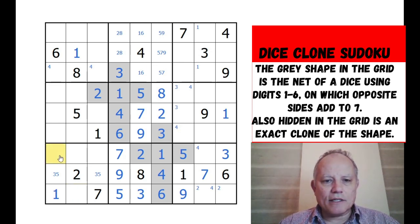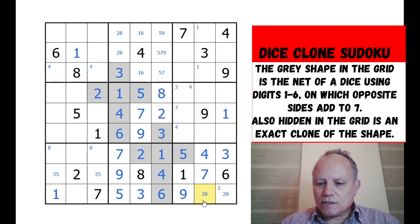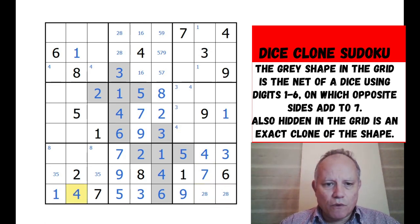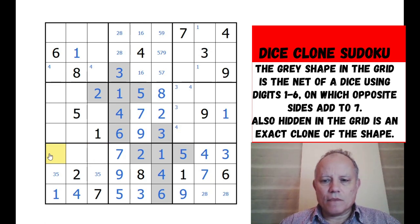Eight must be in one of these spots because of that eight, and that means this pair must be a two-eight pair down here. We can put in four here. Let's remove the pencil marks from the corner - that must be a genuine four. We've got an eight-nine-six triple up here: eight or nine there, nine or six, and six-nine-eight there.